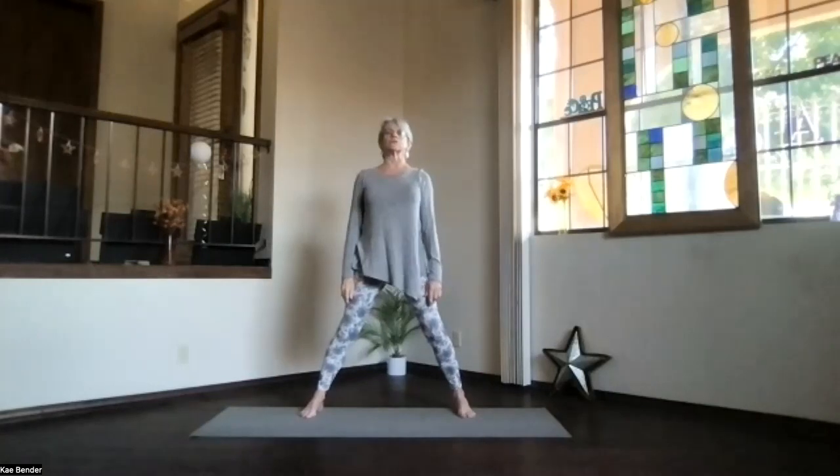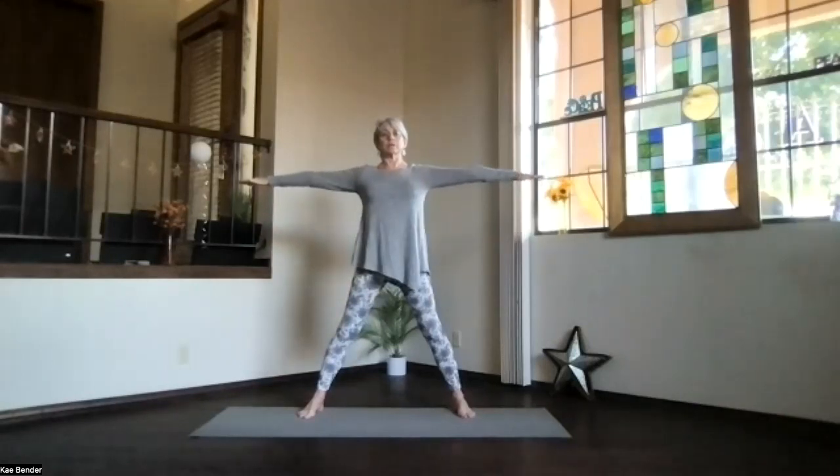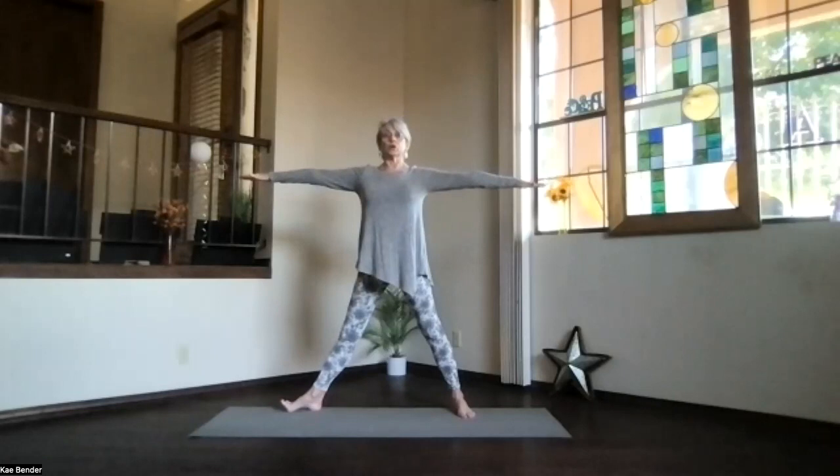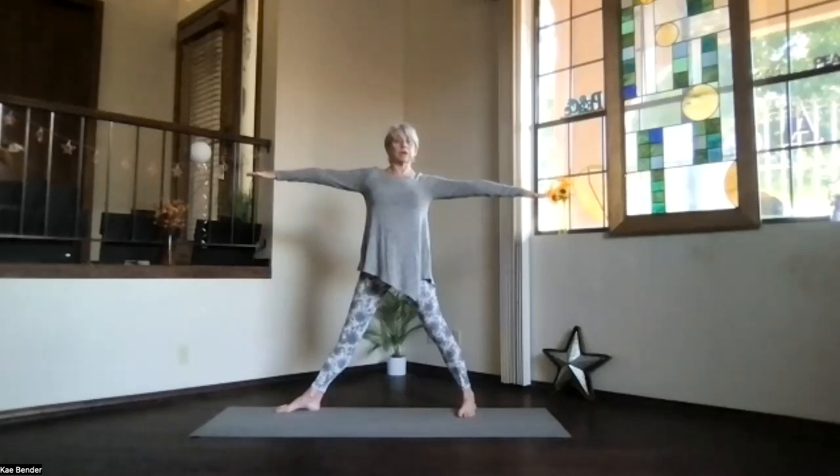Feel your shoulders, feel your hips, feel your spine. Notice what's going on internally. Remember to breathe, and of course we always balance the body, so we're going to triangle to the other side. Sink evenly into those feet, arms at shoulder level, shoulders staying toward your waist. Turn the foot all the way to the side, but not your hips, not your body. Heel back, toes forward — everything still facing the same direction.